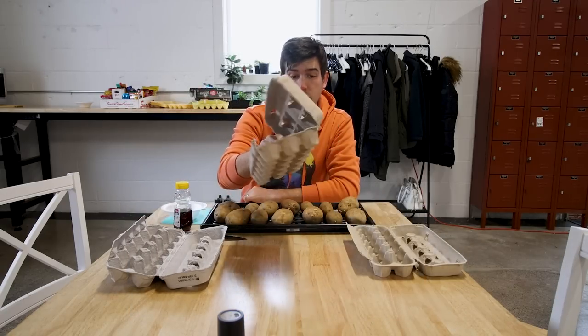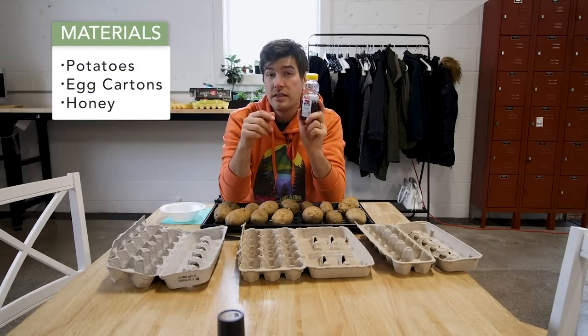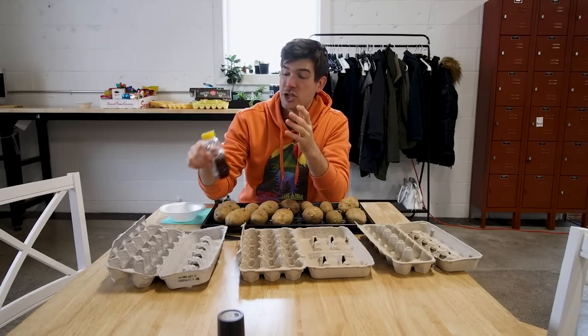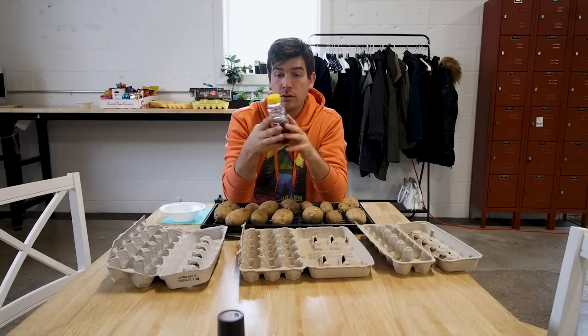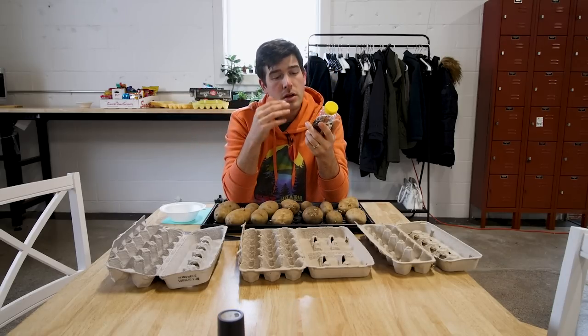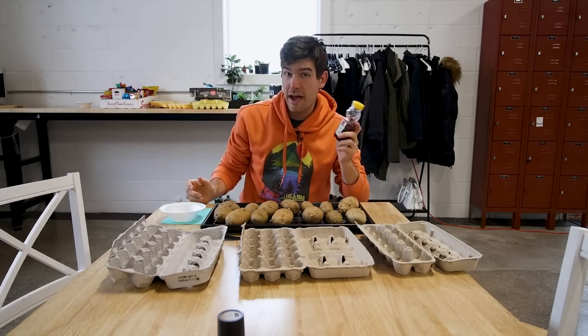You can also use cardboard egg containers, and you're also gonna need some honey. Honey is actually used to prevent the potato from rotting because it's antibacterial and antifungal. You can also use wettable sulfur or powdered sulfur, but if you use honey — which a lot of people have — it's gonna have the same effect.